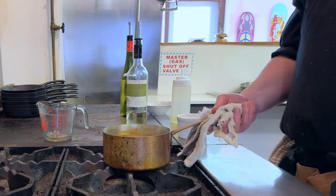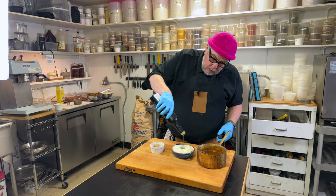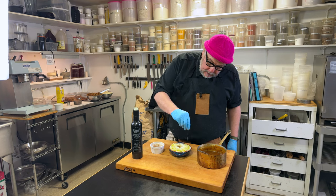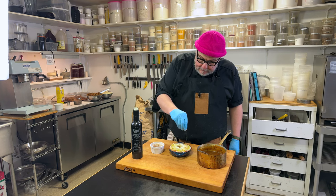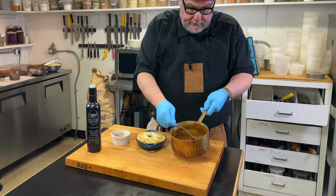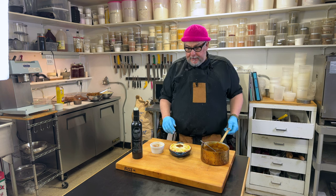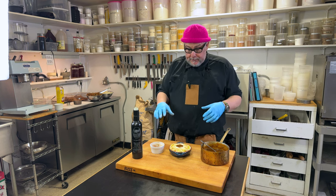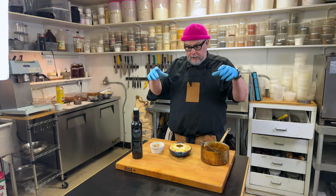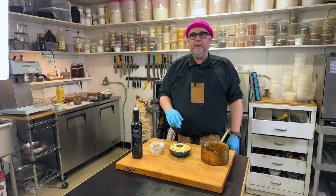We'll put this aside and work on assembling the rest of our cottage pies. Drizzle olive oil over the mashed potatoes liberally, then I'm going to sprinkle some Cajun spice — you could just use salt and pepper or leave it plain. Then we'll take our gravy, which looks fantastic, and fill the well in the middle until it's just about even. It may bubble away a bit in the oven and come out anyway, and the gravy will work its way down into the pie. This goes in the oven now.